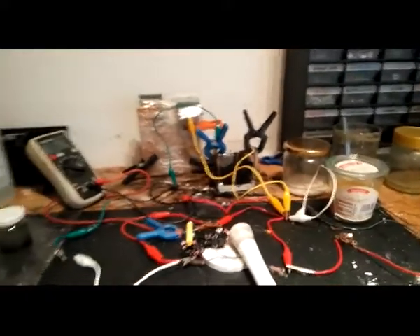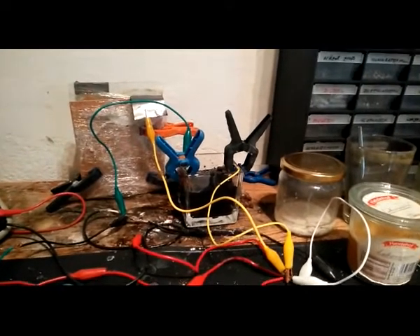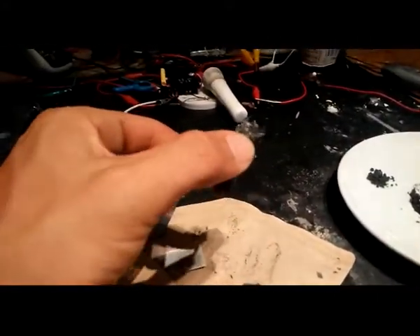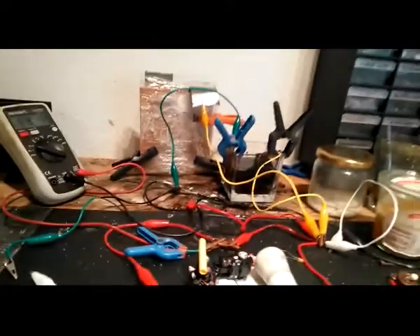Hi guys. I found out a way to make intercalated graphite without sulfuric acid. I used this graphite rock, put it into magnesium sulfate and a little bit of potassium iodide.